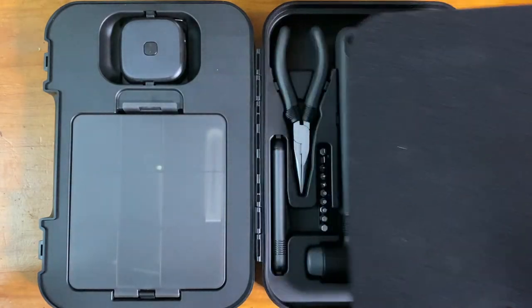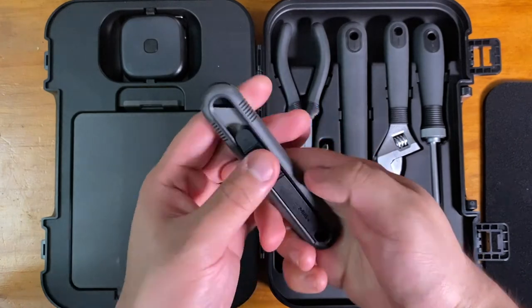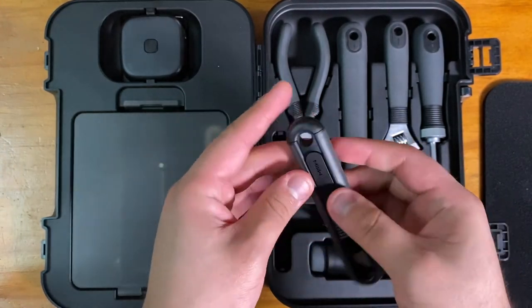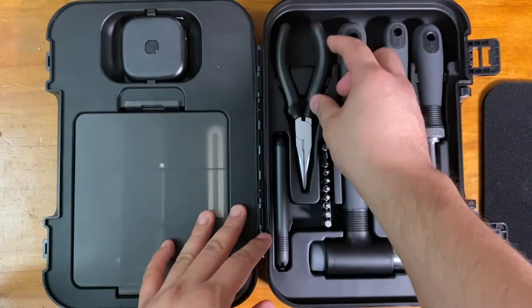So that's the inside. There are five tools in there. The first tool we're going to look at is this cutter — it works quite well and we might use it in future videos. You can't lock it, which is actually a safety feature; it's always going to flip right back in. The next tool is called the needle nose pliers, also known as the long nose pliers.